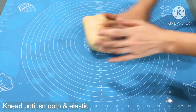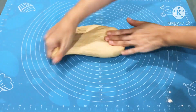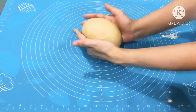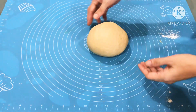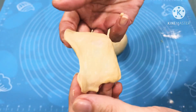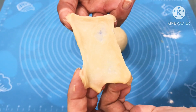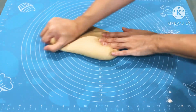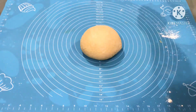Here we will need to knead the dough again until it is smooth and elastic. After that, we will shape the dough into a ball. Place it in a bowl, cover it, and let it rise for 1 hour.